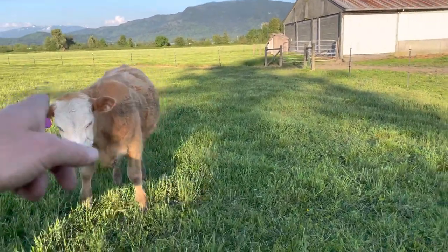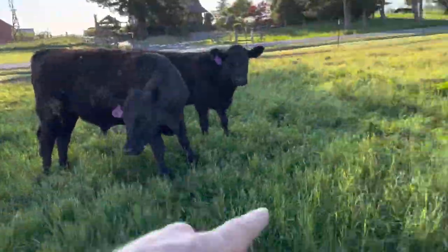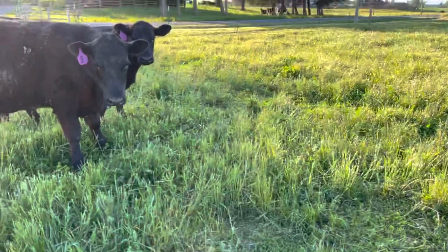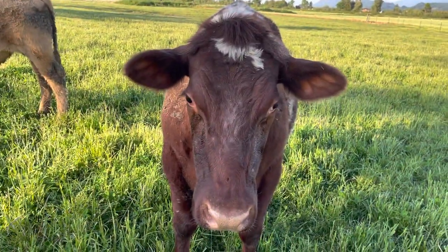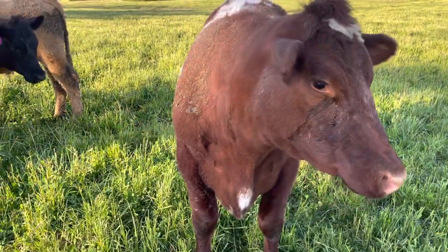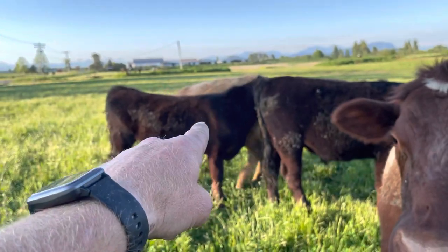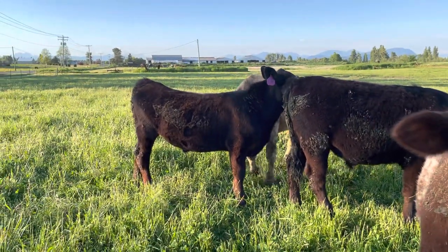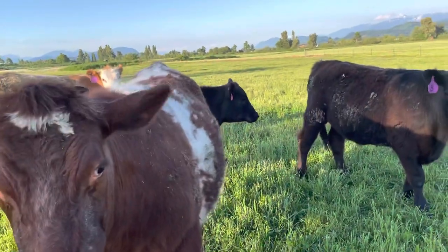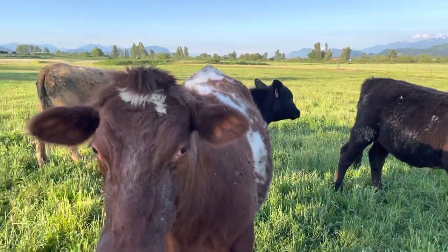One of the new ones — so we got Reese's, we got Hank. She likes to play games but she doesn't realize she weighs like a thousand pounds, so when she bumps into you it's ridiculous. And then the smallest one is Bill — that's my son's, he named him Bill. So we have like two cows with people names.